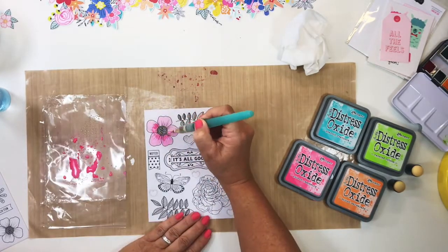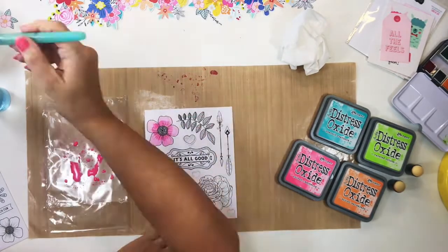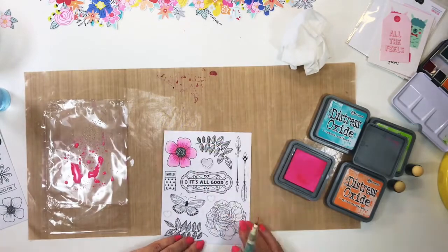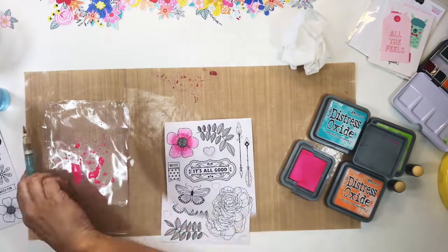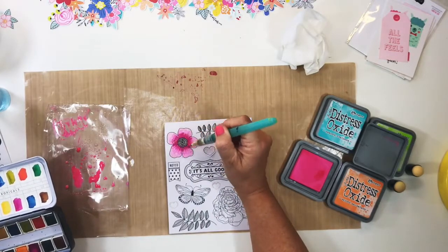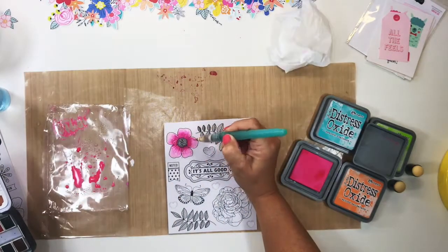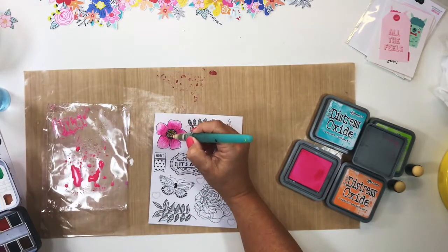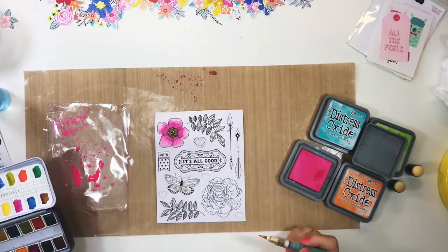There is something so amazing about these inks in that the oxide in the pigment reacts very differently to water. So when you add water after you have heat set it, it reactivates that ink and pigment, which then allows you to dab it away, giving you a really realistic watercolor effect.